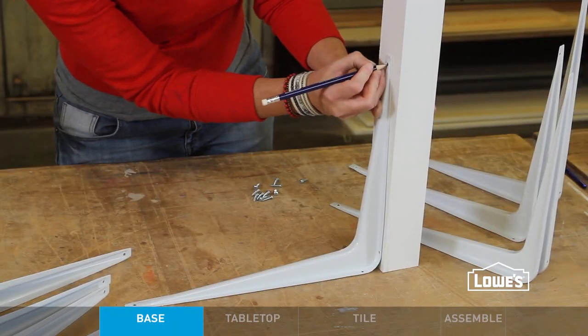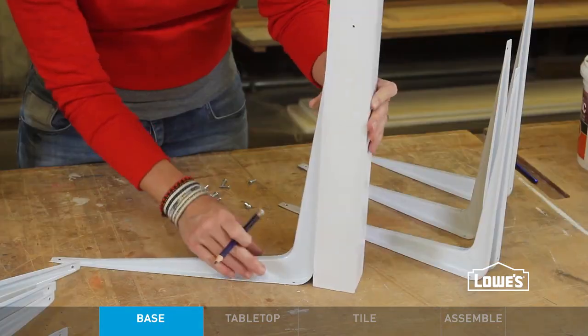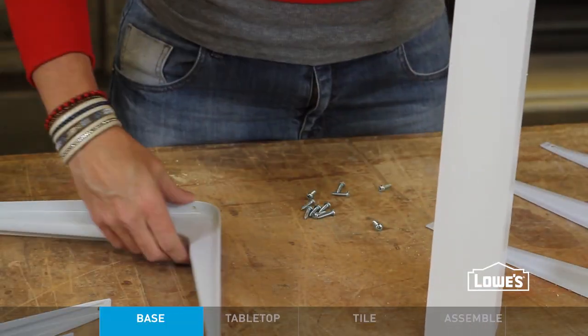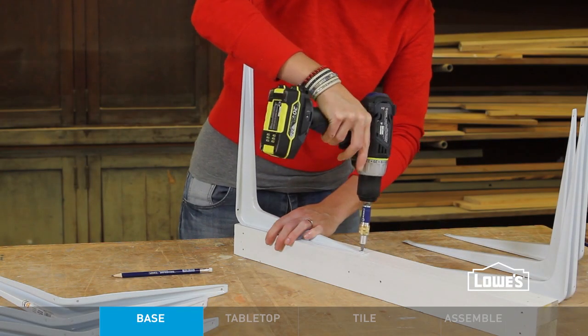Start with the leg cut to length, sanded smooth and painted. Then use a bracket to mark the screw hole locations on each face of the leg and on each end of the leg. Then drill the pilot holes, attach the brackets with screws, and that's the base.